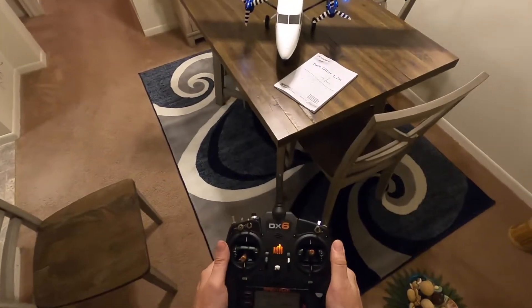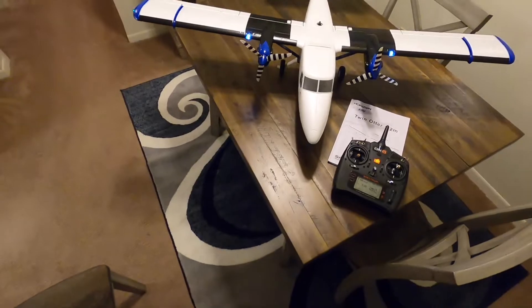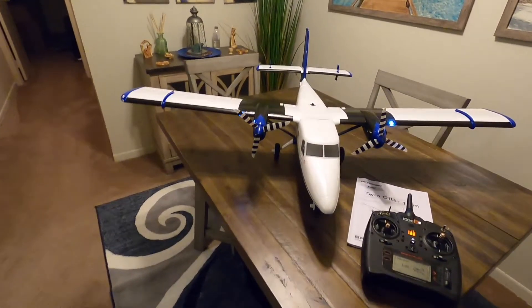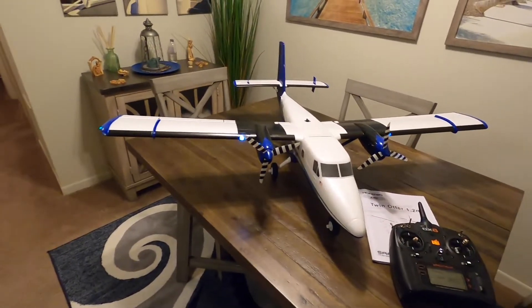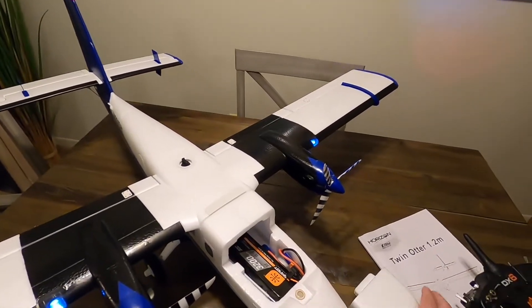Anyways, it's all set up. Everything is in the manual. I didn't put the floats on — it does have some beautiful floats as I showed you earlier. I do only have that one issue with the battery compartment.